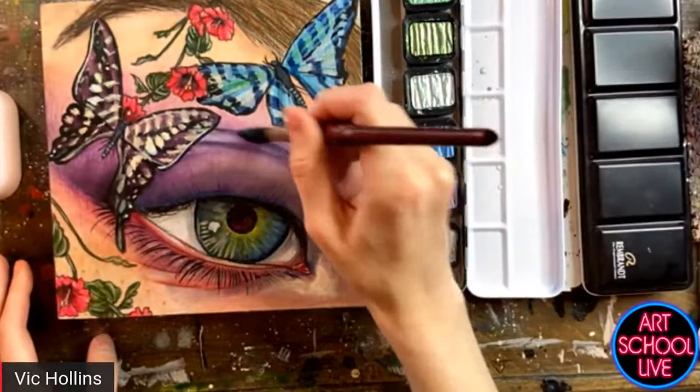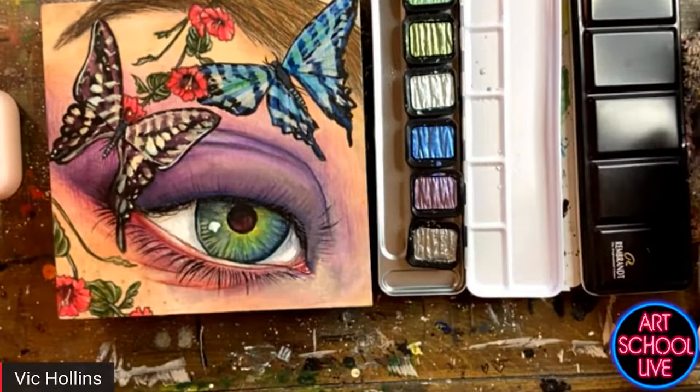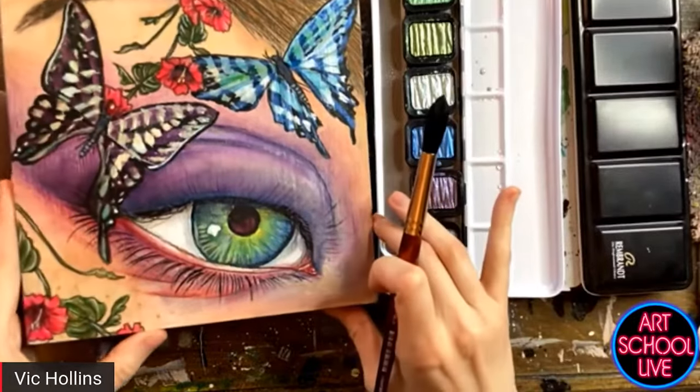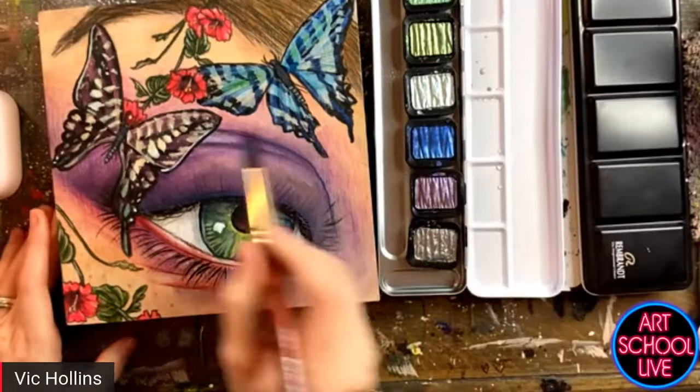I can always go back in with some darker colors, put my shadows and highlights in there. I may end up doing that with a colored pencil as well — you can just go right over top.